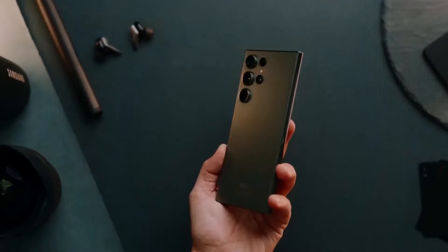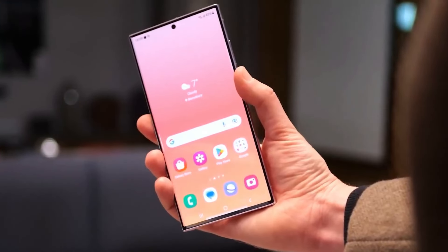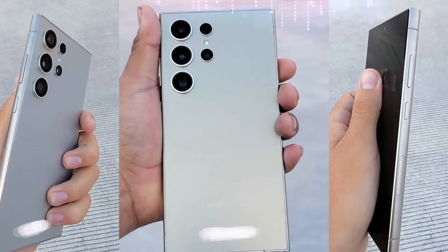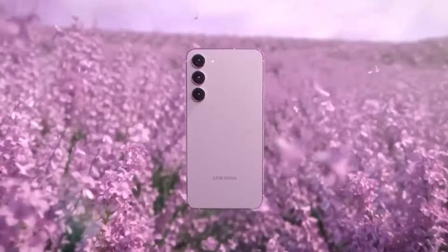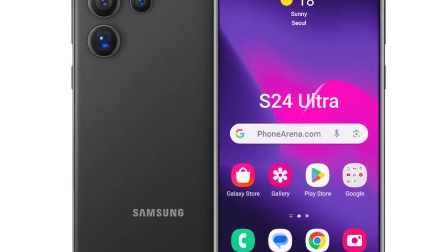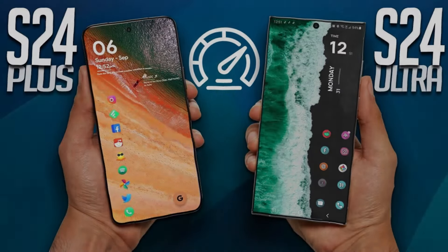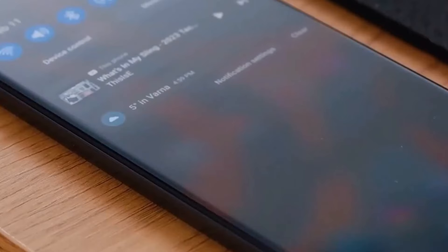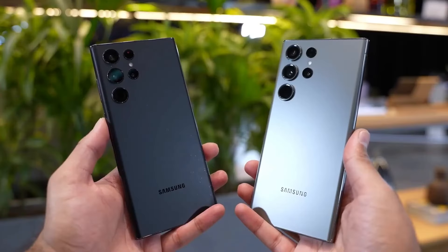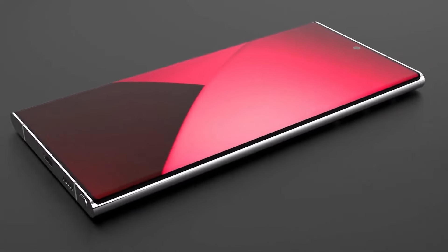Excitement is building as we're just a few months away from the launch of Samsung's Galaxy S24 series, and the anticipation is palpable for the changes Samsung might introduce this time around. Leaked renders of the Galaxy S24, S24+, and the flagship S24 Ultra have already surfaced, but now real-life pictures of the Galaxy S24 Ultra have emerged, intensifying the buzz.